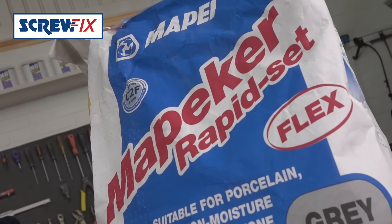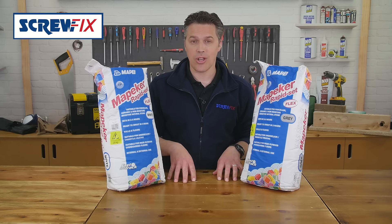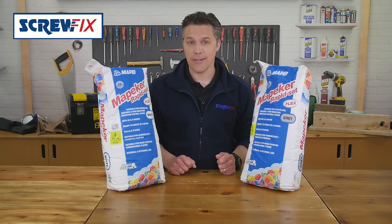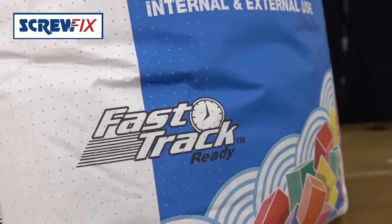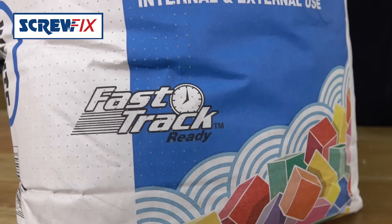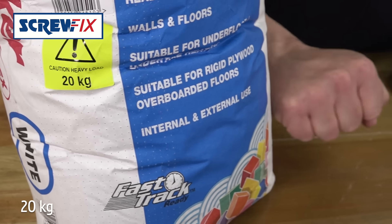Due to its flexibility, you can use it on all sorts of materials such as ceramic, natural stone, porcelain, and concrete. Not only does it set quickly, it's straightforward to mix with no mess and no fuss. It spreads easily and can even work on larger tiles, and it's a good job it comes in 20 kilo bags.